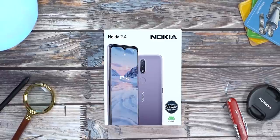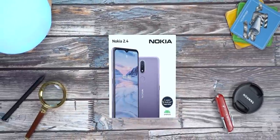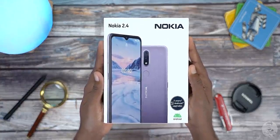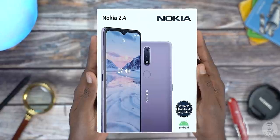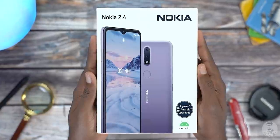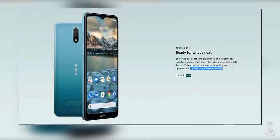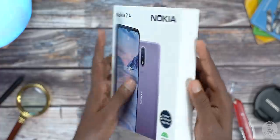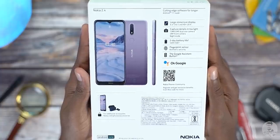We have the typical Nokia box here — flatter than most phone boxes but also wider. We have the usual picture of the phone along with some branding on the front. To the bottom we get the Nokia promise: two years of Android upgrades. That's one of the biggest pluses of owning a Nokia device — stock Android plus updates. The back has some of the spec highlights and we also get the MRP: 11,499 rupees.